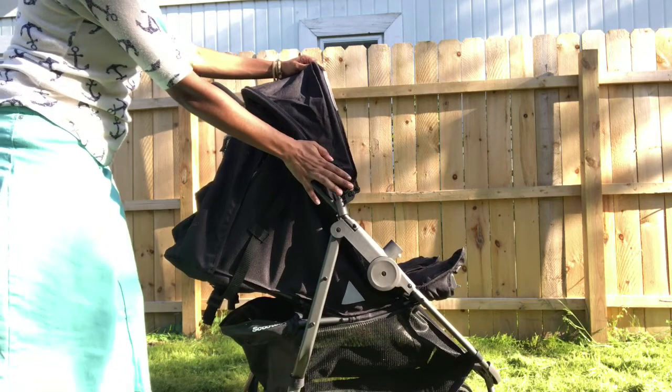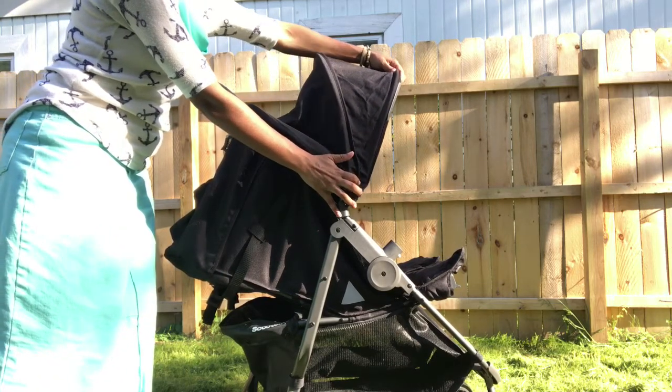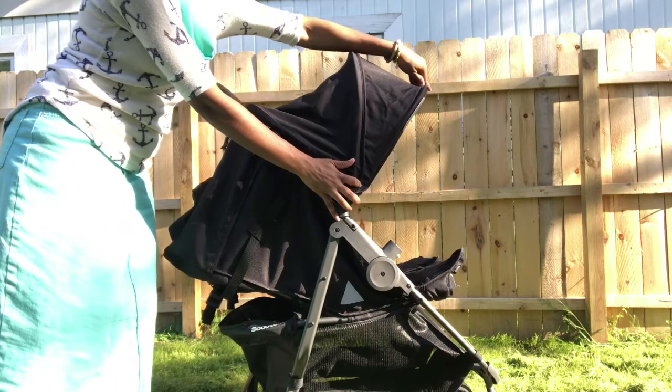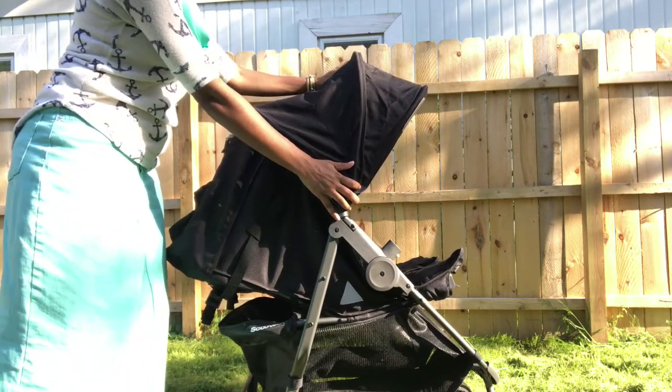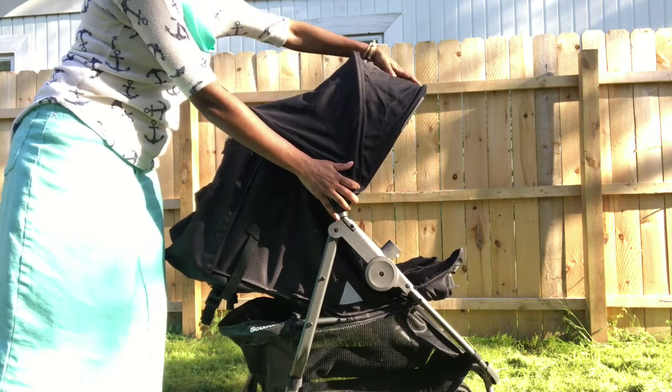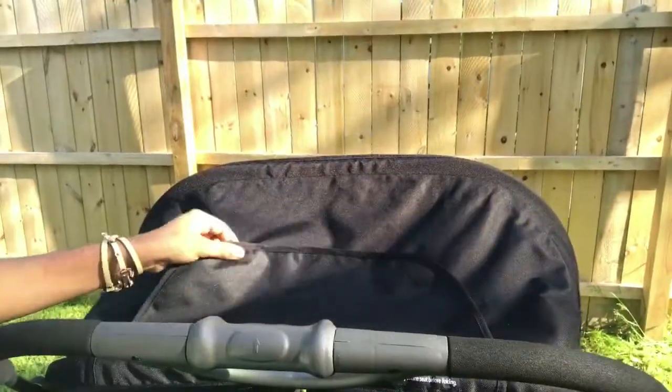This is the feature that sold me — because my children burn really easily in the sun, I needed a stroller with a good-sized canopy, and Joovy nailed it in this aspect. This canopy is extra large, which protects them from the sun and also offers privacy for when they're napping.